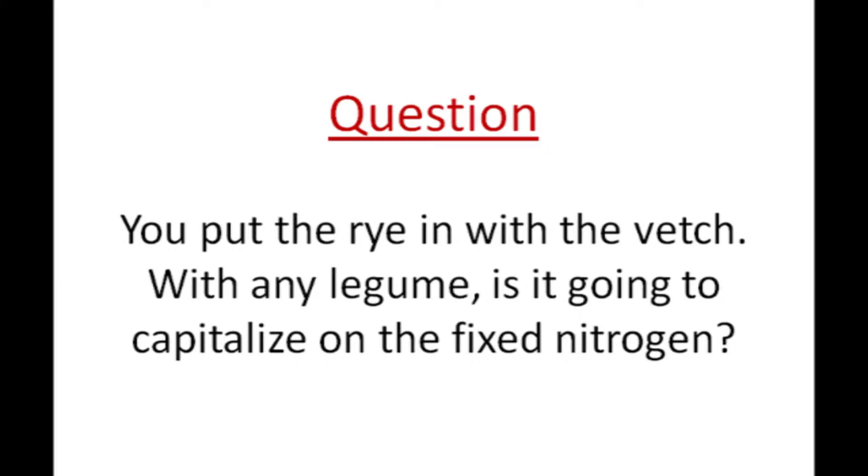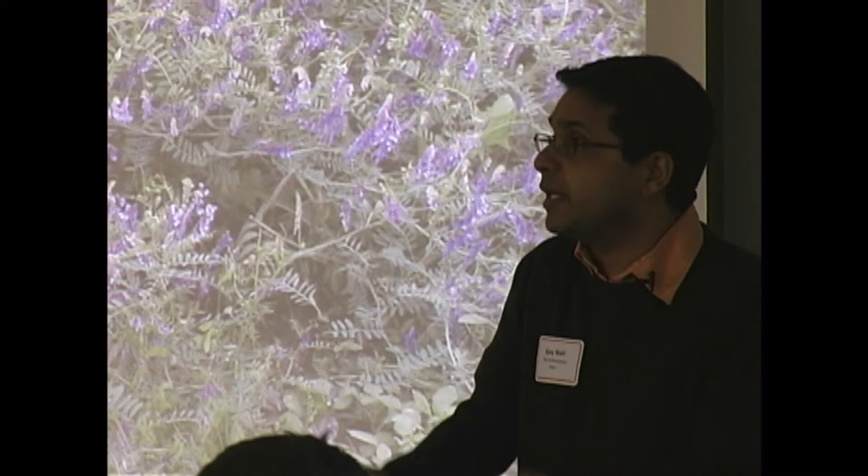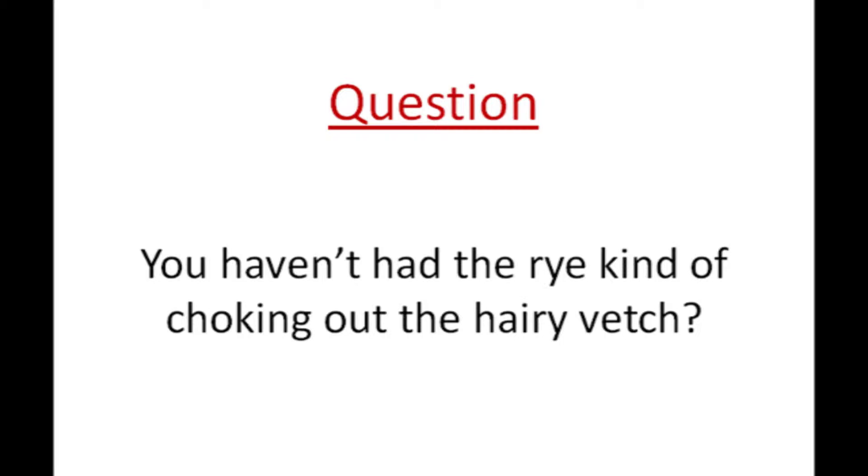Question from the audience: when you put rye in with vetch, will the rye capitalize on the fixed nitrogen from the legume? Research studies comparing vetch grown alone versus vetch in a mixture with rye have generally shown that vetch performs better in the mixture. Legumes tend to fix nitrogen more efficiently when soil nitrogen levels are low. When grown with rye, the rye takes up a lot of nitrogen, so the vetch doesn't have access to a large nitrogen pool and actually does better at fixing nitrogen from the atmosphere.